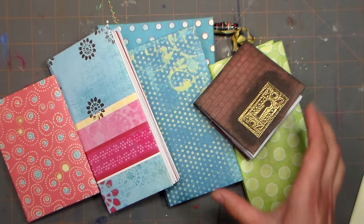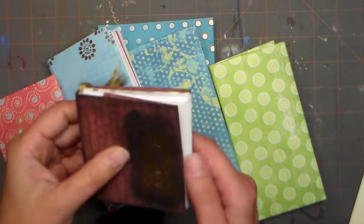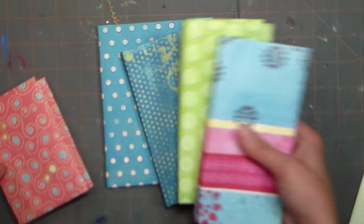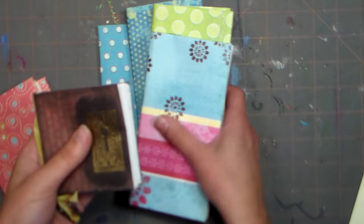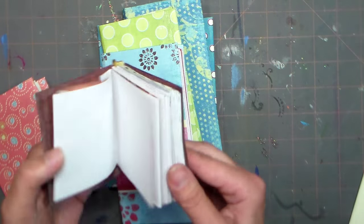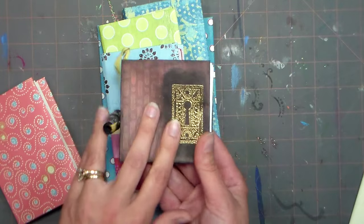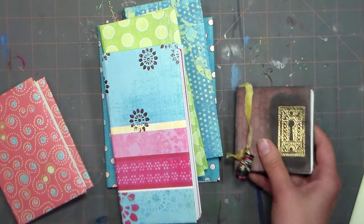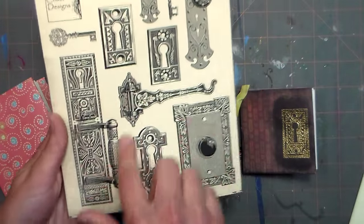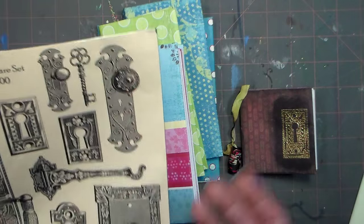Hi there, Lindsay here, the Frugal Crafter. Today I'm going to show you how to make this cute little 3x3 mini book using up old scrapbook papers. I showed you how to make the larger books the other day — it's a very similar technique except we're just doubling up our folds. You can see how you'll have a cute little book that you can keep in your purse. We're gonna do some stamping on this. I've had this stamp set from Lost Coast Designs — the hardware set — for a long time, only $13 for all these stamps when I bought it.